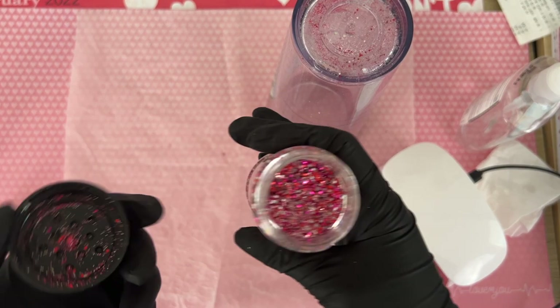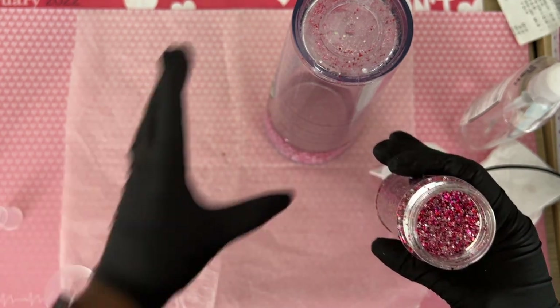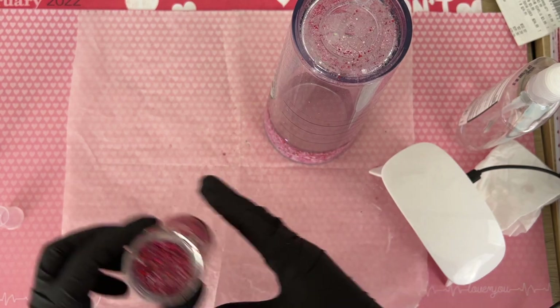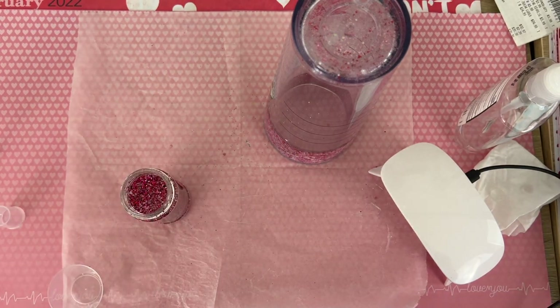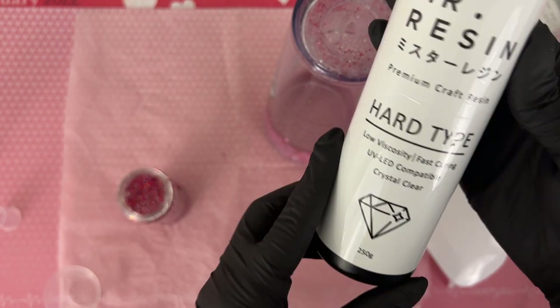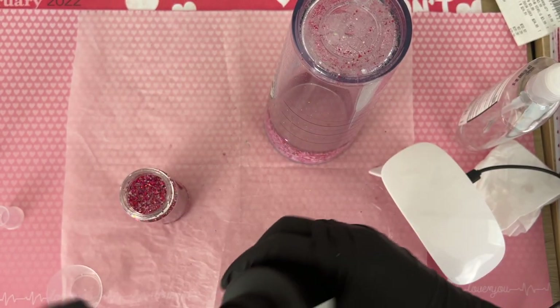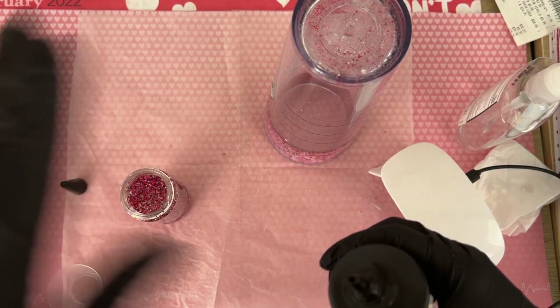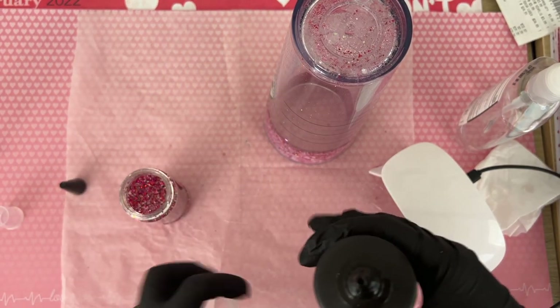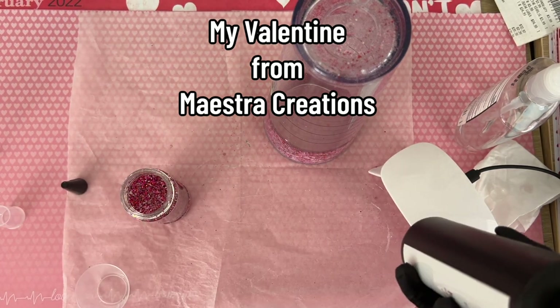After that, I went and picked out another glitter to put on the bottom of my tumbler. This isn't the same one that I have on the inside — this one is a smaller cut versus the chunky mix inside the tumbler. I'll leave the name of both of the glitters in the description box.